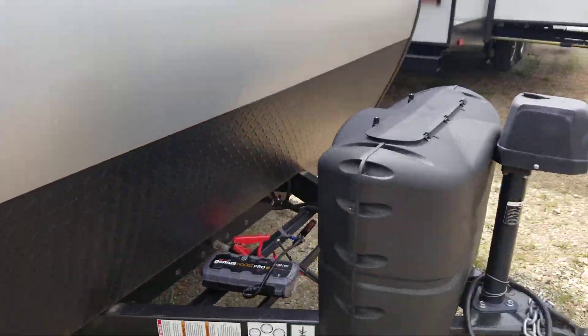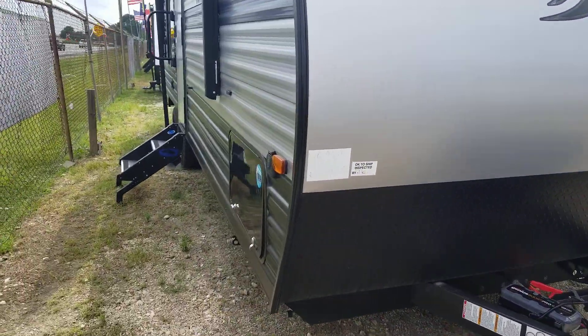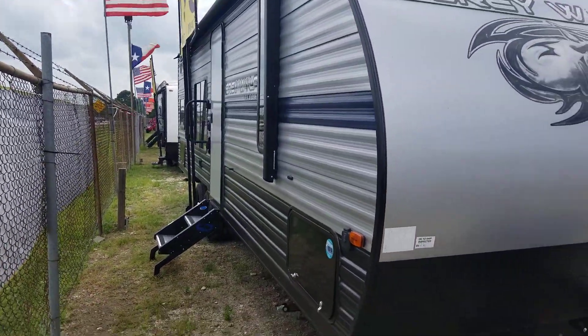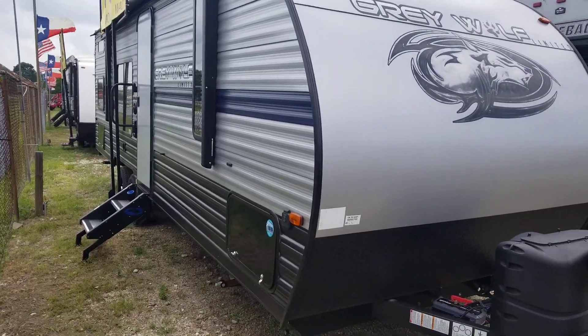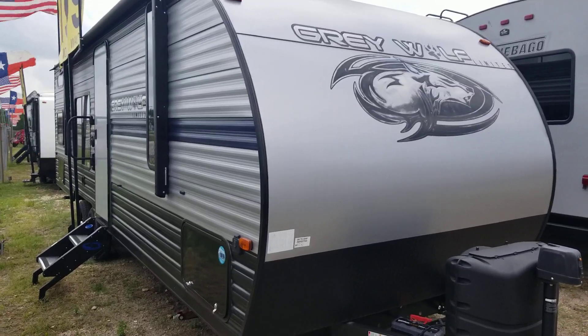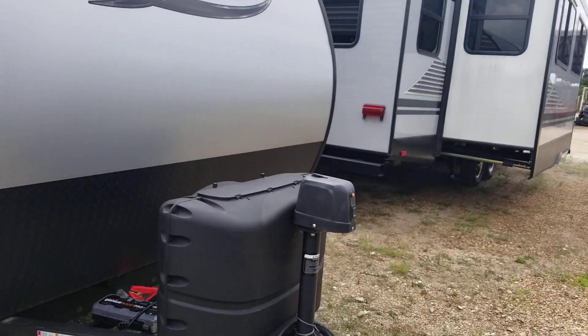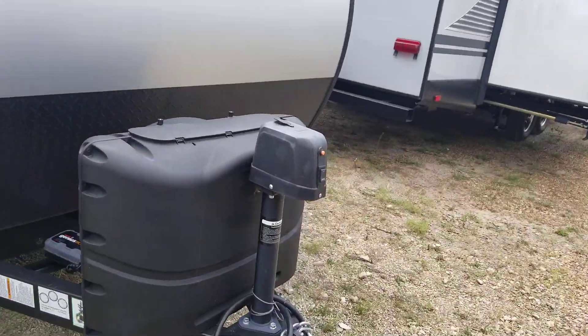The reason for my video — this one is the Grey Wolf Limited, the 26 DJSC. This unit can sleep up to about eight people if needed. It's got the double bunks in here. It's only about 4,500 pounds — a little over 4,500 pounds.